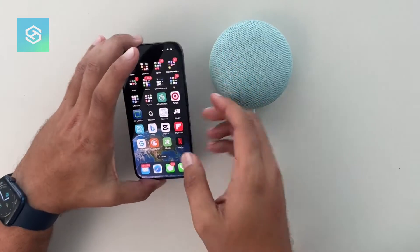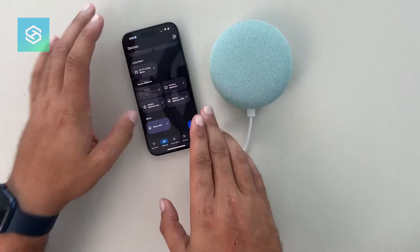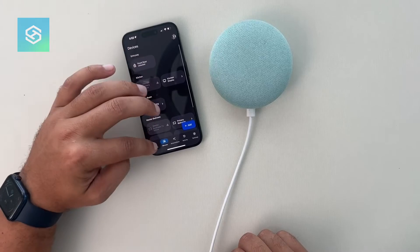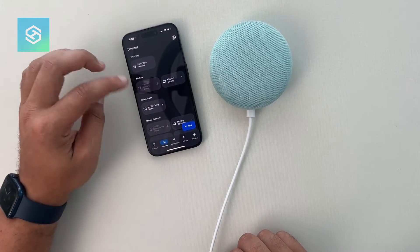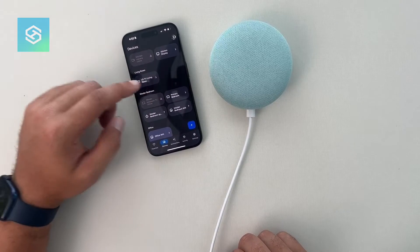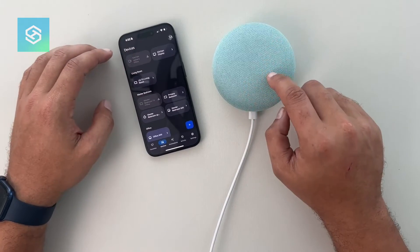All right, so the process here is really simple. What we're going to do is open up the Google Home app. I just had this open, but if you're just opening it, run over to the devices tab.